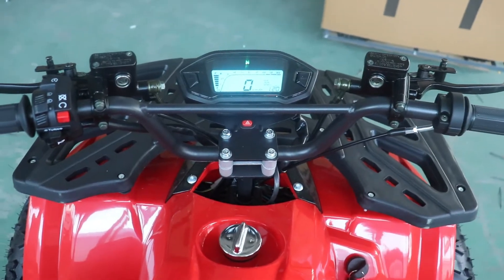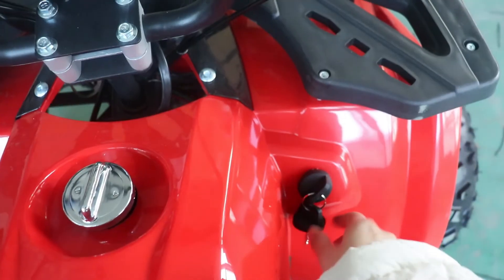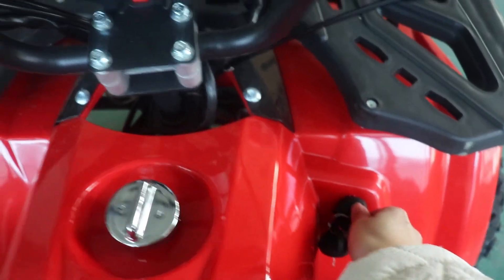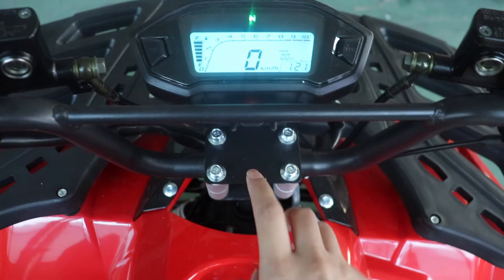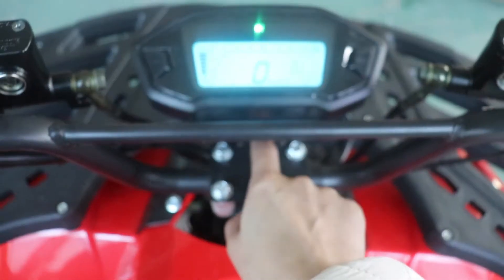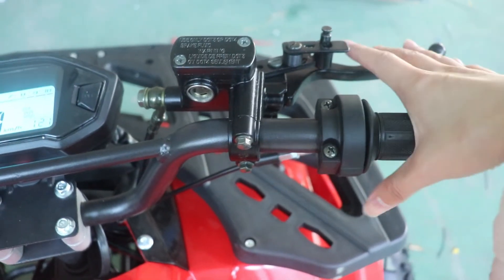Now we do a brief introduction of the function switches. This is the electric key. When you receive the ATV, turn on the key and you can see the meter is working. The gear is on neutral. This red button is the warning light button. On the front, this is the throttle and this is the brake.